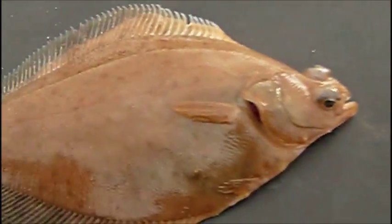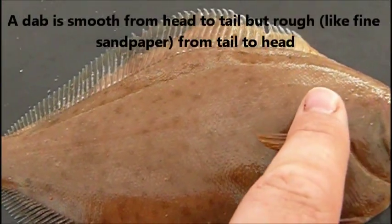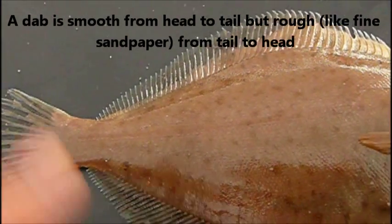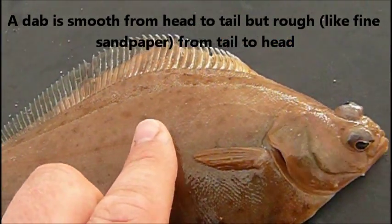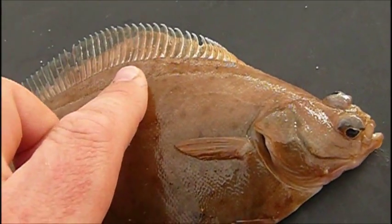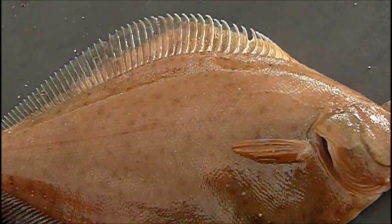Now, with the DAB, another very simple way to identify them is: if you run your finger from head to tail, the fish is very smooth. But if you run your finger from tail to head, it's very rough — like 120-grit sandpaper, or like a perch, or if you've ever been licked by a cat, like a little sandpaper tongue.